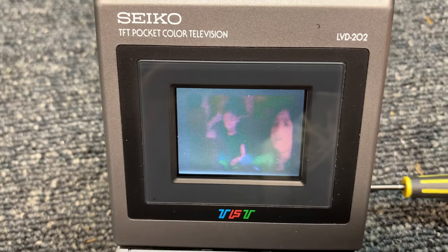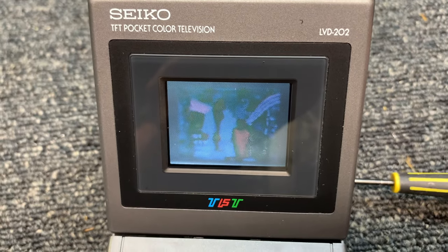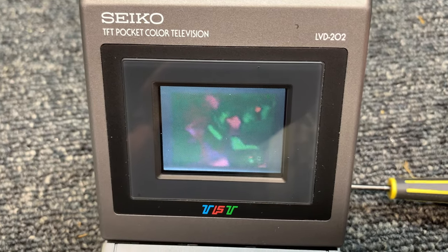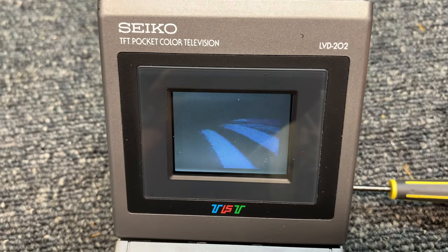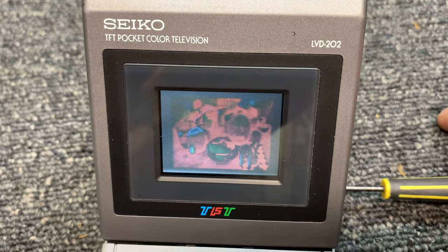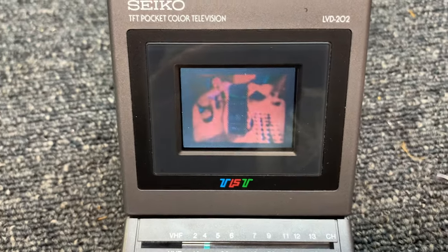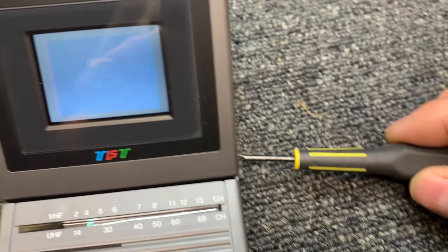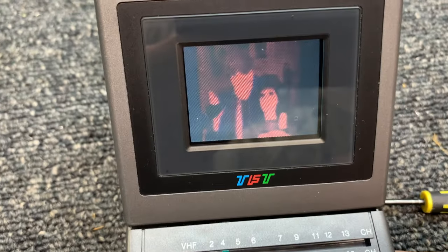Now let's do the tint. Tint is all the way one direction, and all the way the other direction. I can get a stable picture here - there we go. You can see the faces are green, and I can get decent facial color there. I need to put a color bar screen up here instead of trying to do it with television. But notice how blown out the faces are - it's completely blown out.